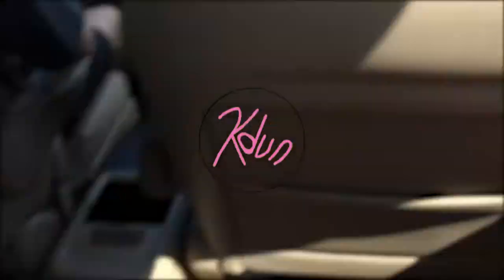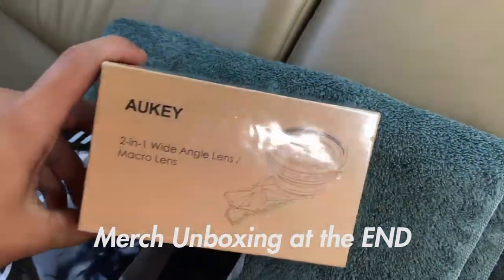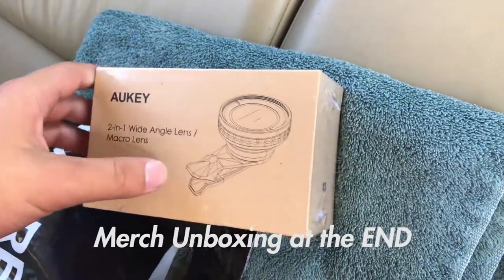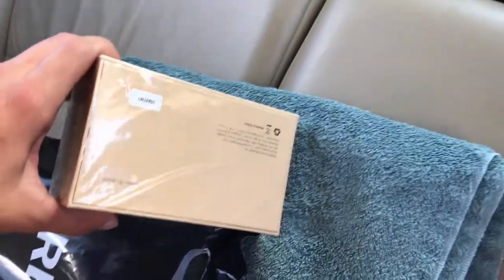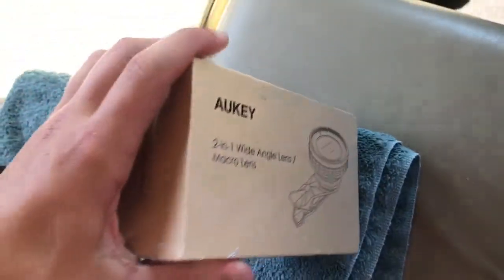We just barely got done at the NPS and right here I have this weird lens that I found. It's like this big wide angle and it's also a macro lens, so I'm going to be playing around with it in this video. Hopefully it works!